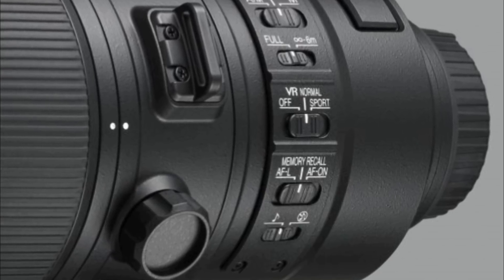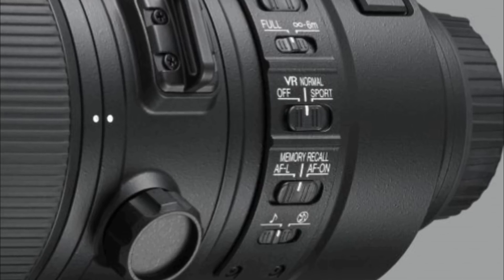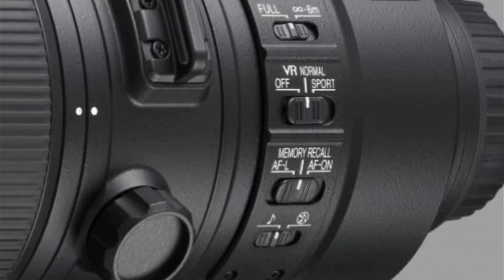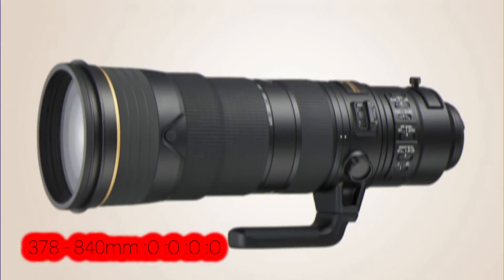If you intend to pair the AF-S 180-400mm f/4 E TC 1.4 FL ED VR with a Nikon D500 or another DX format DSLR, the focal length equivalent is 270-600mm. Engage the teleconverter and the focal range stretches to a staggering 378-840mm.